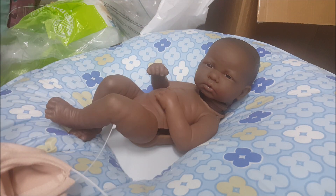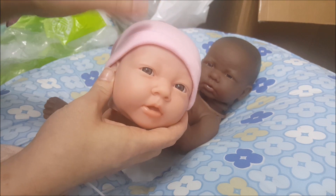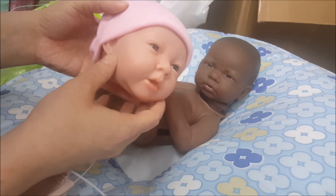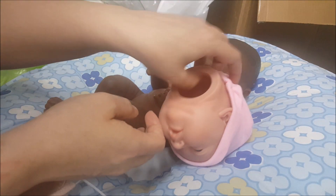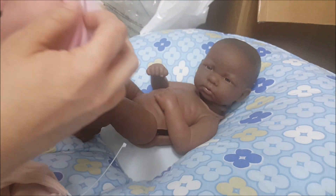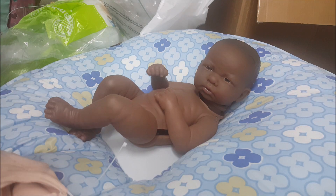I also have one that I'm working on that I'm going to be reborning, and I have a set of videos I'm going to be making — basically a step-by-step on reborning a play doll. These are available for $19.99 at Walmart. It's just like this baby except it's the Caucasian version with painted hair, and I'll get to that later.